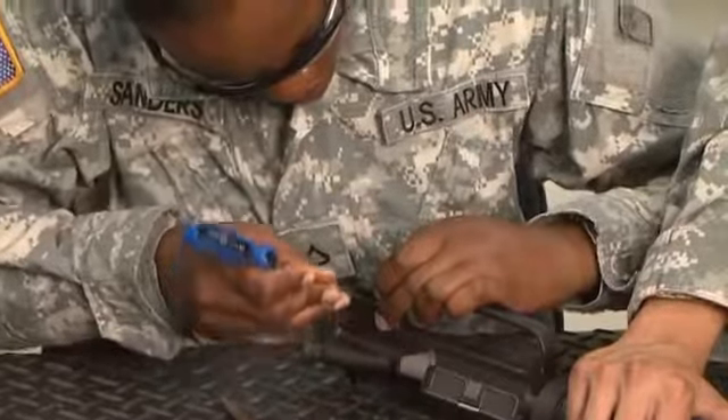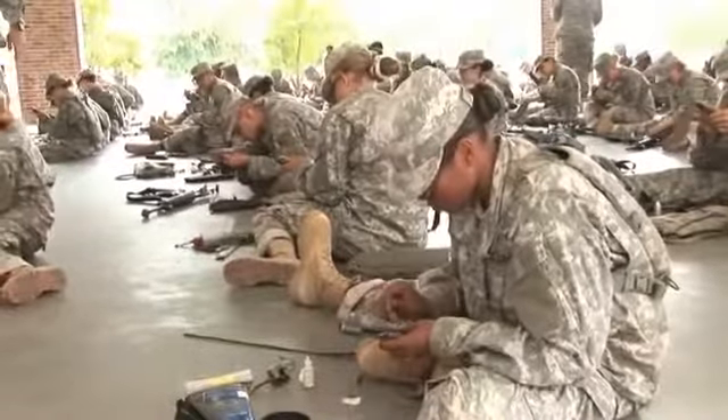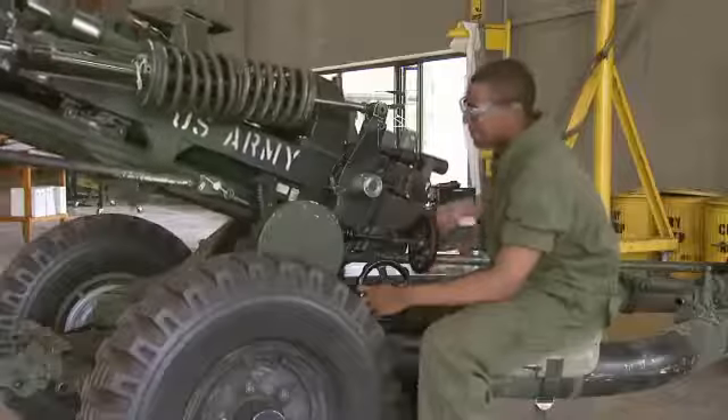Military Occupational Specialty: Small Arms Artillery Repairer. Soldiers are responsible for the upkeep of their own weapons, but this repairer is the one who maintains and repairs our small arms and towed artillery.